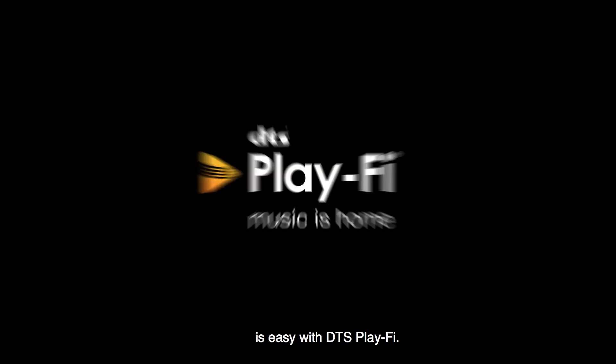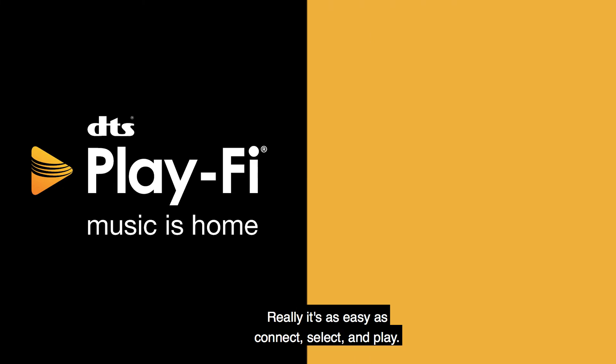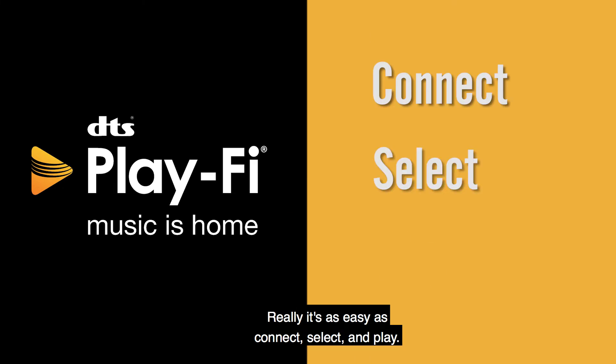Streaming music throughout your home is easy with DTS PlayFi. Really, it's as easy as connect, select, and play.